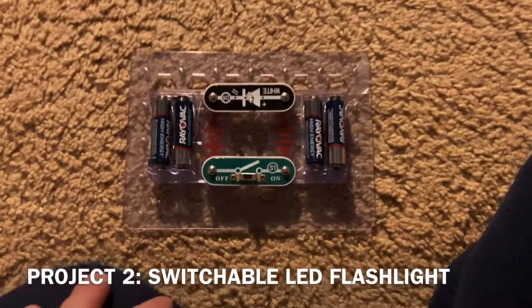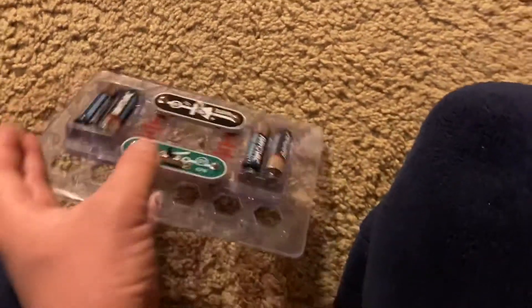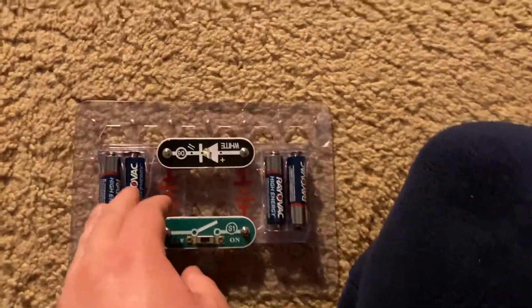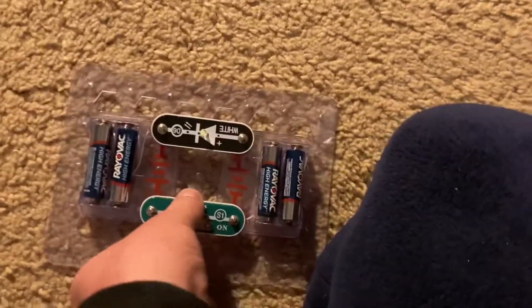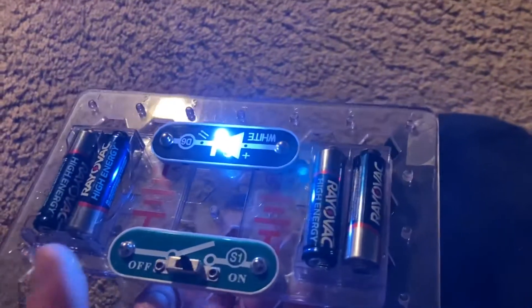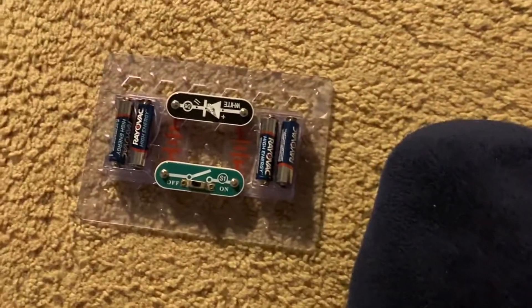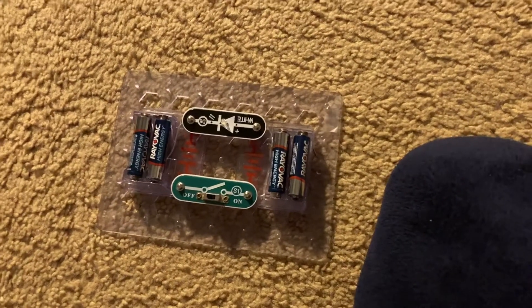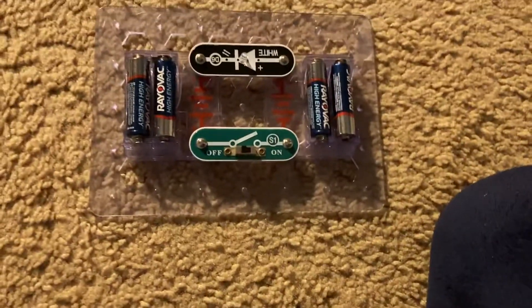Here's the switchable flashlight. It's running off of four AA batteries, which produce a total of six volts. When I turn on the slide switch, the white LED comes on. Now I can turn it off simply by moving this switch, instead of removing the batteries or the white LED.